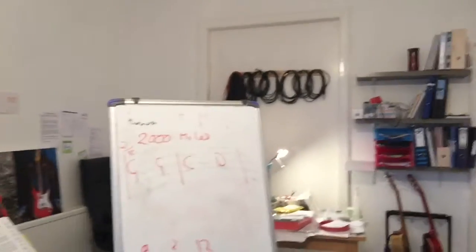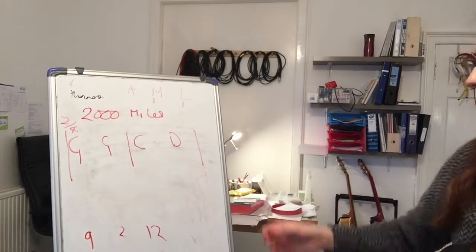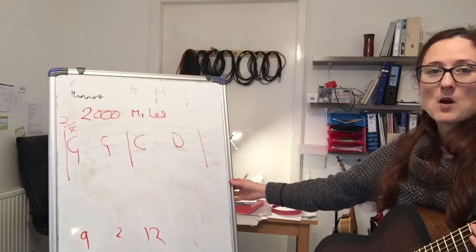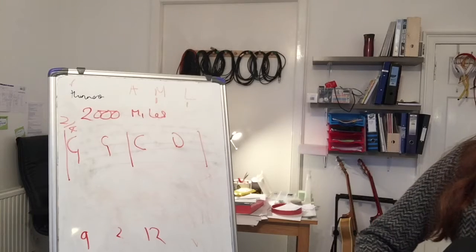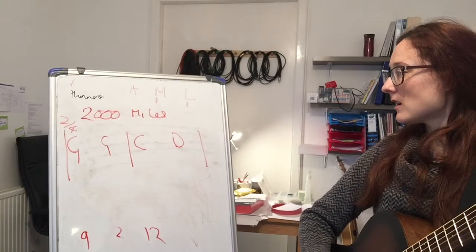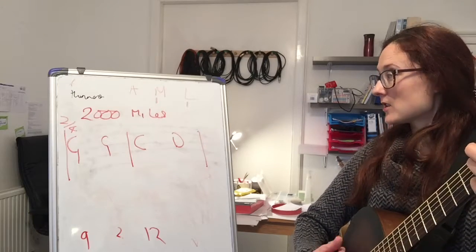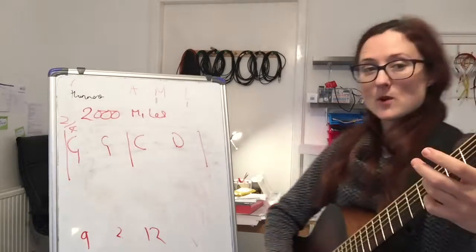Because one of the songs at the concert is going to be '2000 Miles' and the chords are here on the board. Part one of the song goes — I've got a bit of a sore throat so I'm going to try and sing it — it's going to be two Gs, one C and one D.